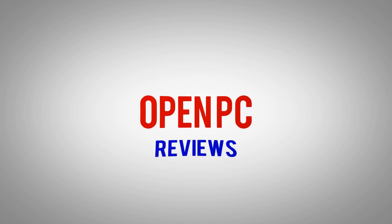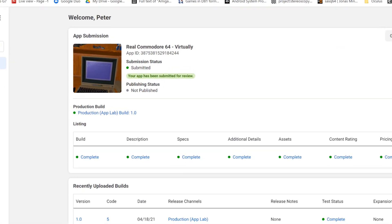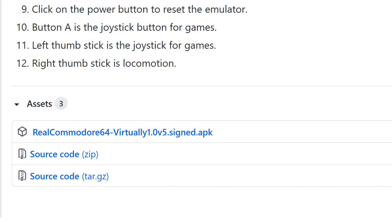Today I'm releasing a Commodore 64 virtual reality emulator for the Oculus Quest. It's currently live on SideQuest. I also have submitted it to App Lab, which might take quite a while — apparently it takes like six weeks to get things approved on App Lab. Or if you want, you can also directly download the APK from GitHub and sideload it yourself. I'll put the links in the video description.